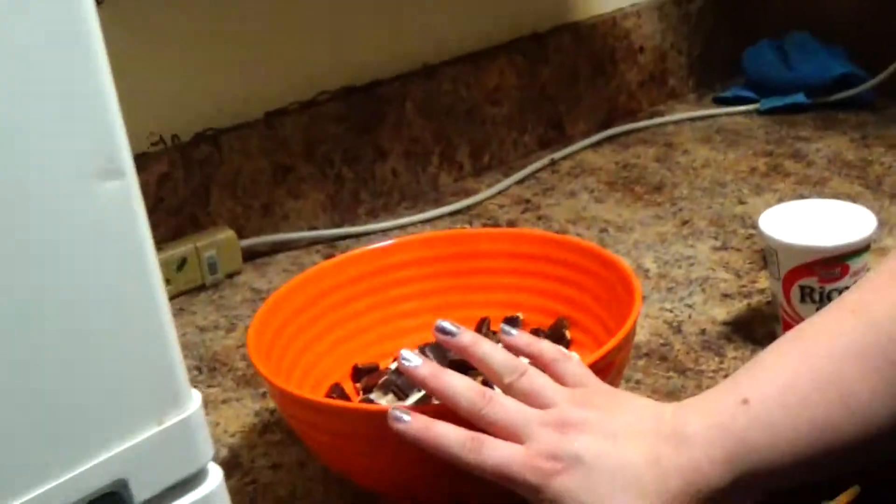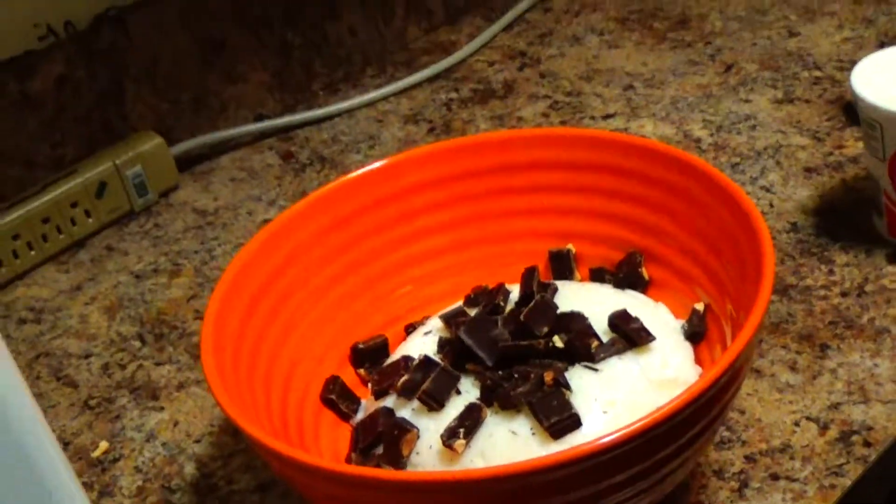You can use chocolate chips if you want, but I use just chopped up dark chocolate. This one has almonds. You can use whatever you want — it's all up to you, personal preference.